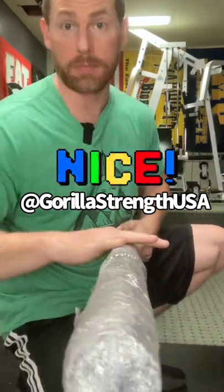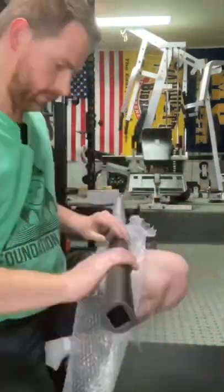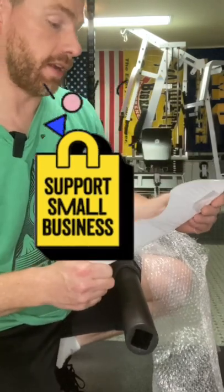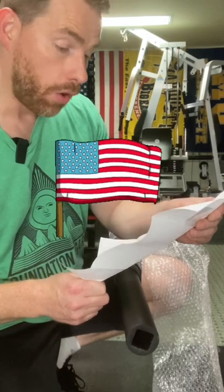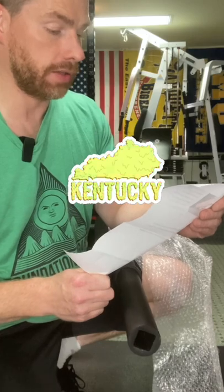A rackable Axle Bar. Comes with a note. From the steel to the box, everything about your equipment is an American-made product. We build your equipment in a small shop in Leitchfield, Kentucky.